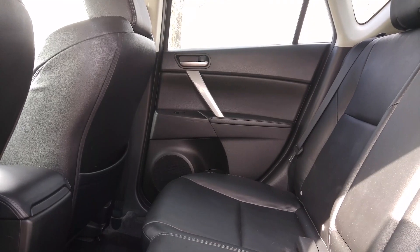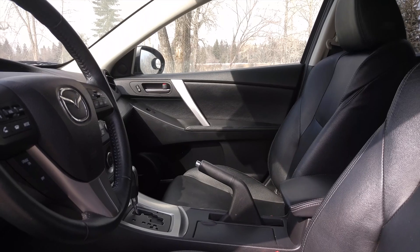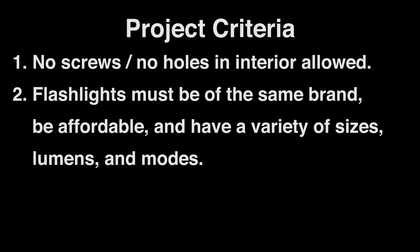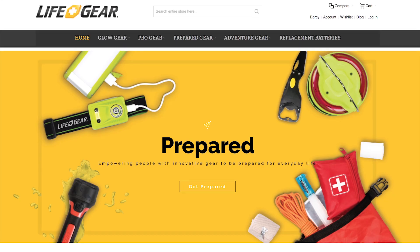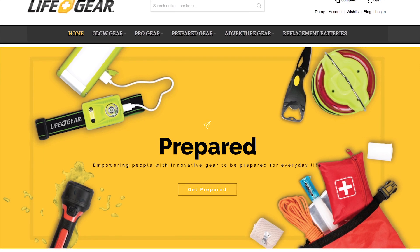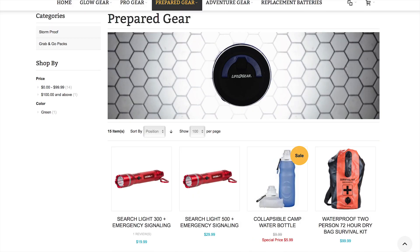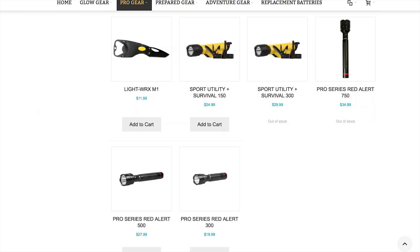Some parameters I set for this project are: 1. I can't use screws because I don't want to put holes into my interior trim pieces. 2. For continuity, all the flashlights need to be the same brand, be affordable, and have a variety of sizes, lumens, and modes. For this reason I decided to use LifeGear flashlights, as they have designed their products to be more oriented for emergency use, have multiple modes, and don't break the bank either.